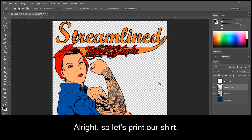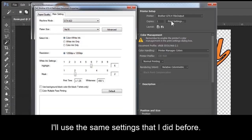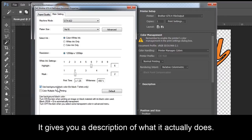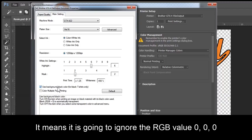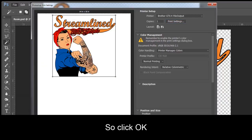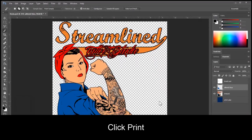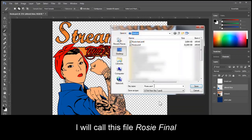Alright, so let's print our shirt. Go to File, Print. I use the same settings I did before. What is really nice about our driver is if you hover over the different options and read below it, it gives you a description of what it actually does. For example, with a checkmark beside the option use background black color, it means it is going to ignore the RGB value 0, 0, 0. So click OK, click Print. Here is my final file. Click Save. I will call this file Rosy Final. Click Save.